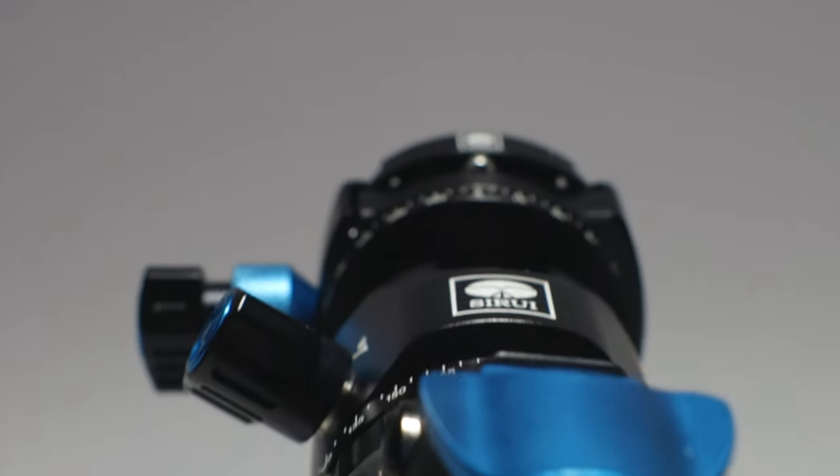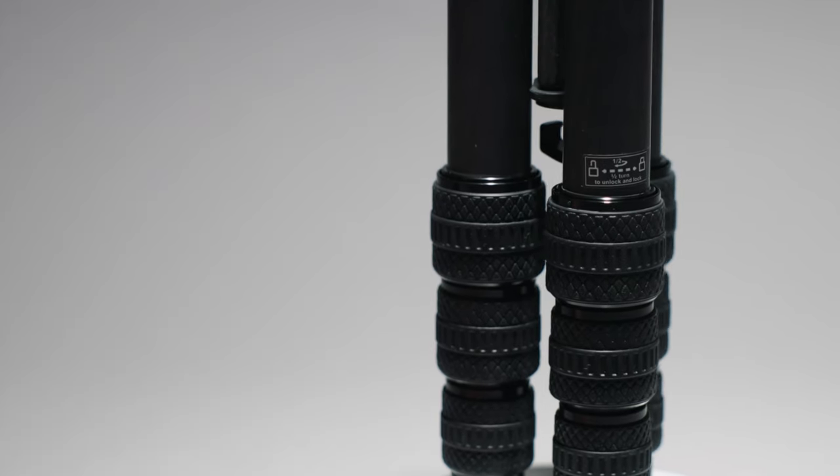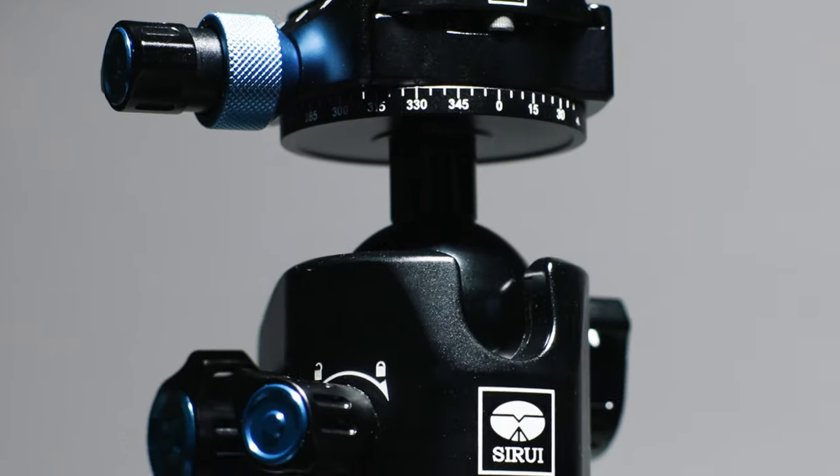This is Sirei's new carbon fiber tripod, the ST124. After using it for about a month, here's my overview of its features. It might just be the best travel tripod currently on the market.